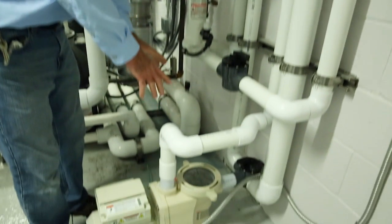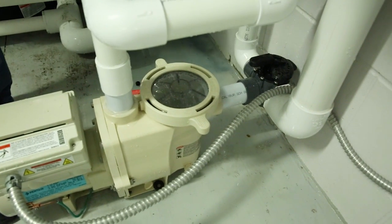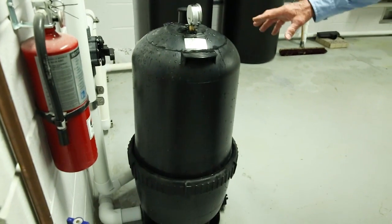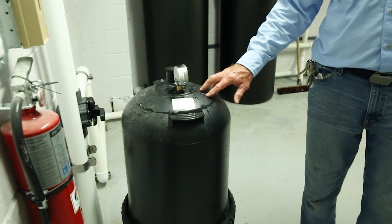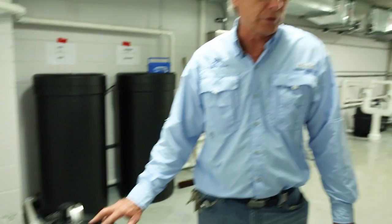Now you can open up the basket for the pump itself and take the basket out for hair and lint, cleaning any debris out of that, as well as your filter, which is over on this side and is solely for that. It's just like the rest of them — remove the band, take it out, there's a cartridge inside.